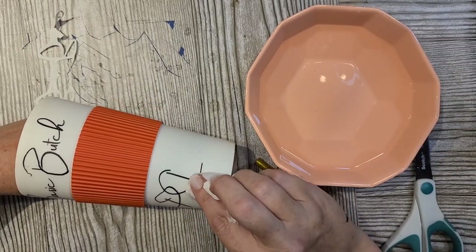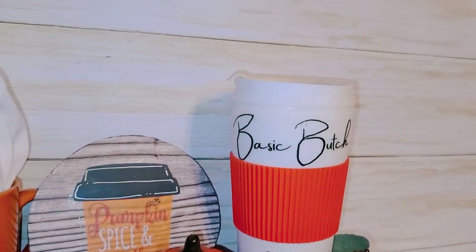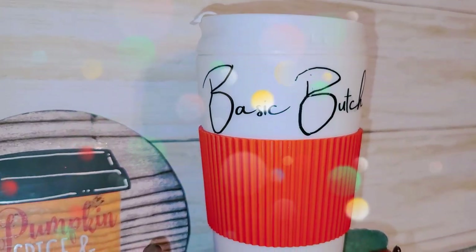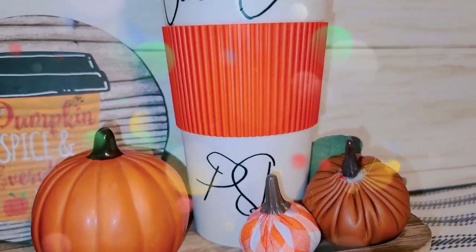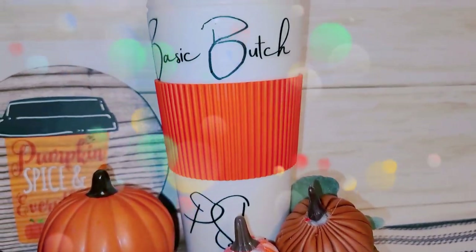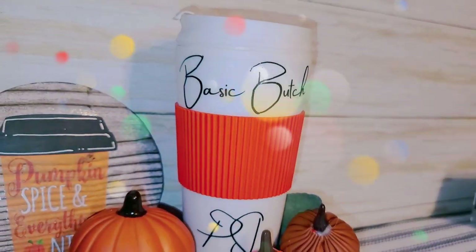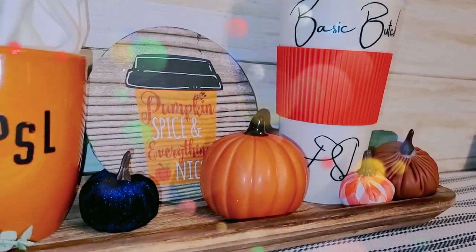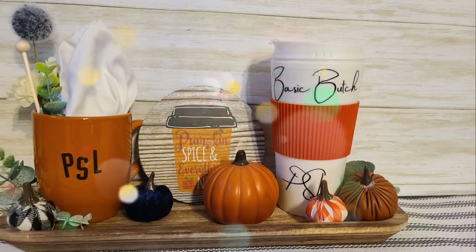I'm just shocked that this did not take anything more than a printer. Look how cute this is — I just think it's absolutely adorable. Now, because it's a cup, I am going to need to wash it. I'm not going to put it in the dishwasher, but I did put two layers of dishwasher-safe Mod Podge on top of it just to be sure and to make sure that I got a really nice seal on it. My husband is definitely a pumpkin spice guy, and now that it's officially PSL season, it's going to get some use.